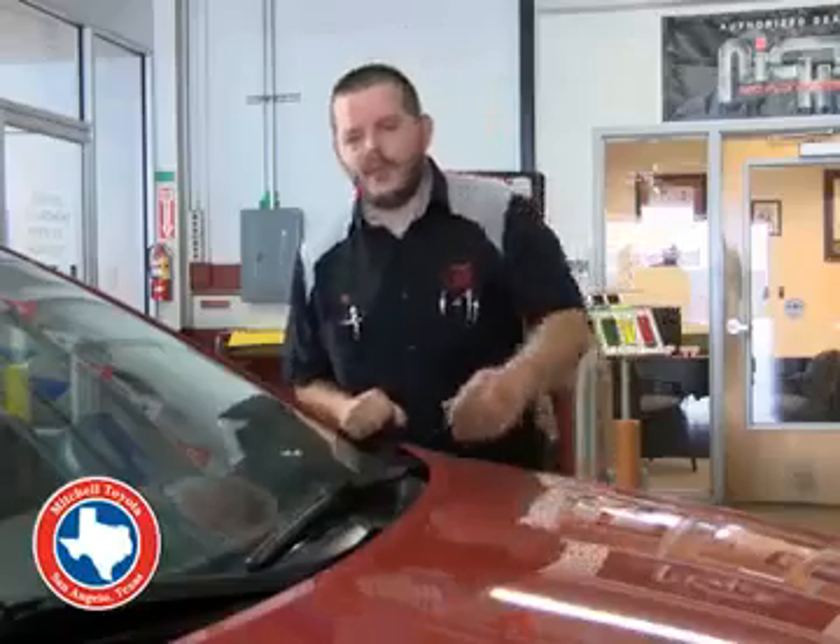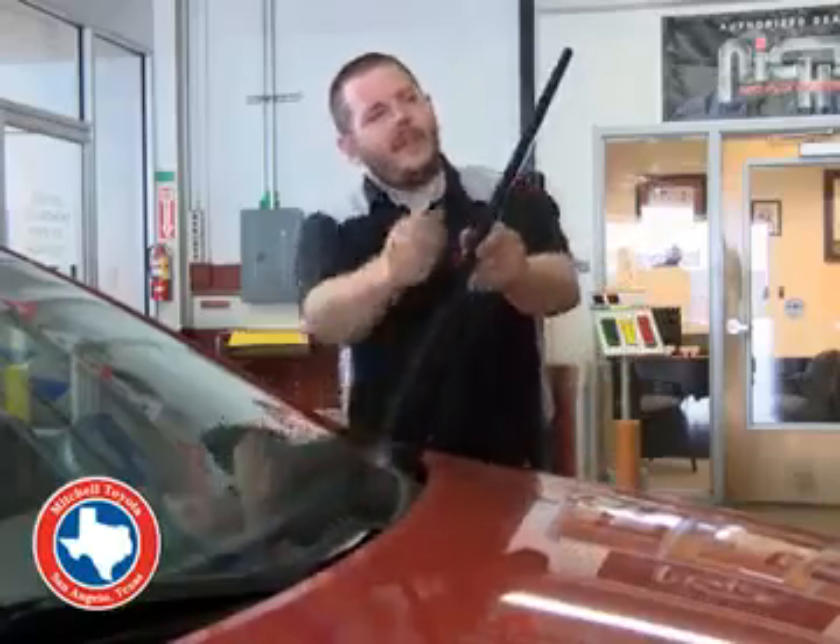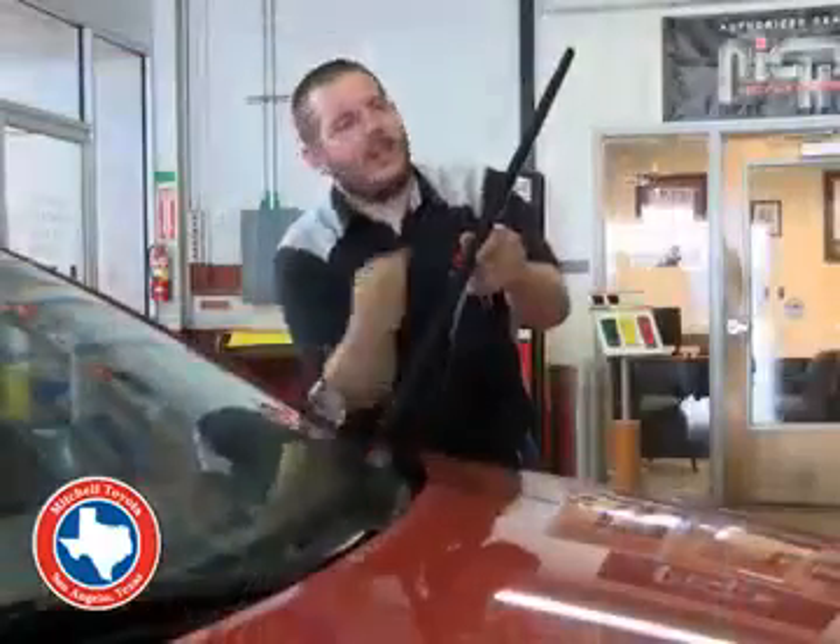A good way to check your wiper blades: you can just go ahead and lift it up. Run your fingers down the length of the blade, make sure there's nothing stuck to it, and check the ends.